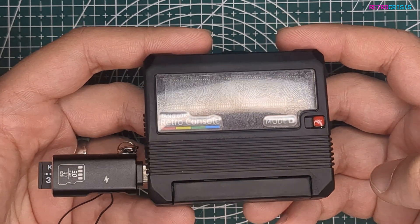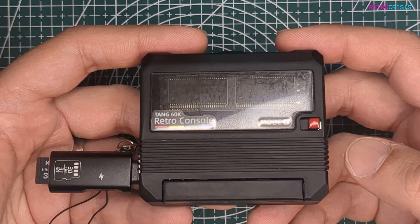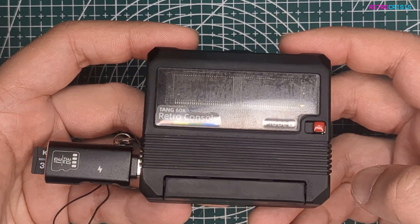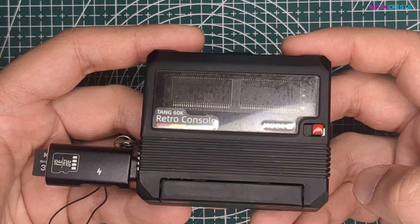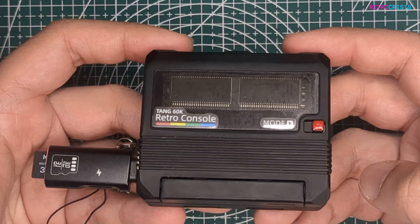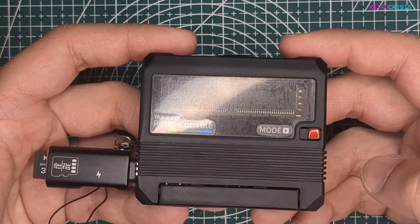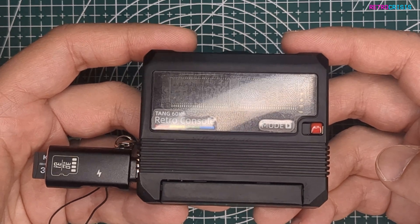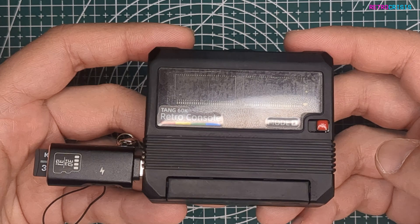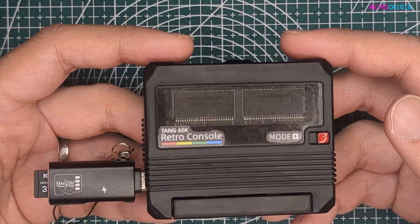For my gaming preferences, I don't really care about 3D systems, so if those don't come to this, I don't care. But what I would like to see are more 2D systems — I'd love to see the original Game Boy and maybe some classic arcade games make an appearance. If you are interested in purchasing one of these, I'll leave a link in the description. I just want to make clear I don't get a profit from this and the company didn't pay me — these are just my honest thoughts. I hope you found this video useful. This has been Retro Crisis, thank you for watching.